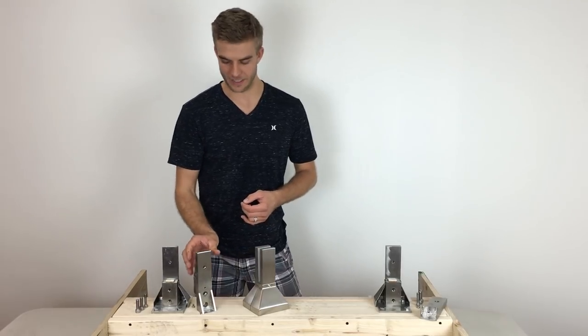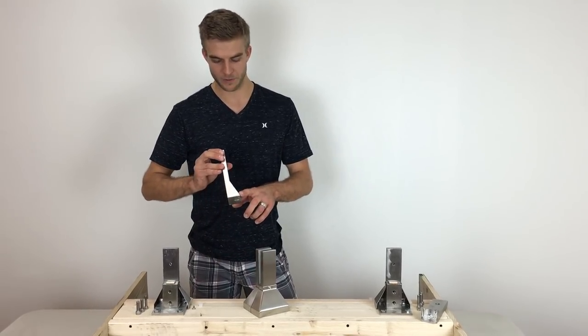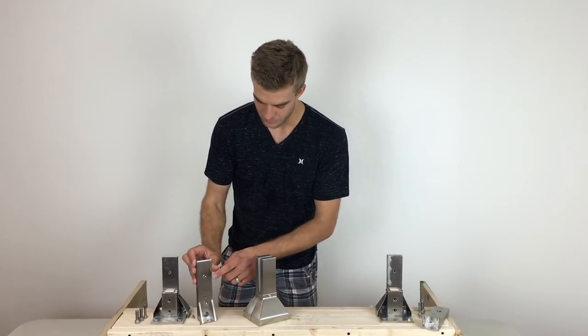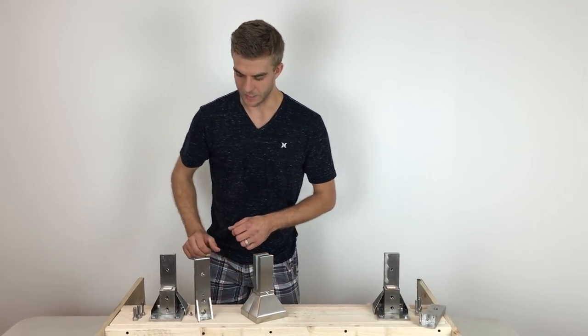It's the sturdiest system on the market today because of its pyramid shape. We have increased the base stability. It's connected by two M10 bolts at the bottom as well as one M8 bolt at the top through the glass.